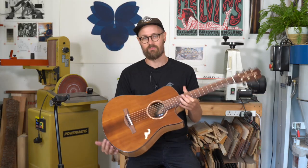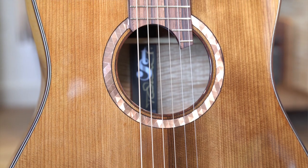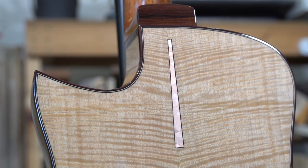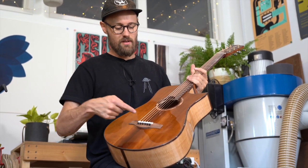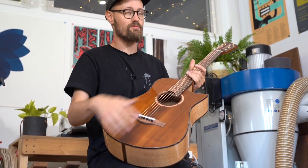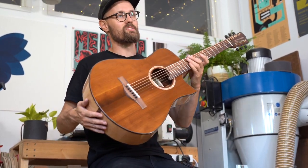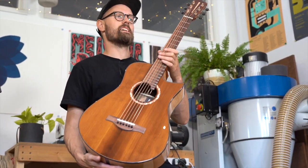We have got some torrified Adirondack spruce for the face, some really interesting figured anagre for the back and sides. We have a mahogany neck, a Madagascar rosewood trim, bridge, fingerboard, head cap, and we've also got this really beautiful geodesic etched copper for the rosette and for the headstock inlay as well.